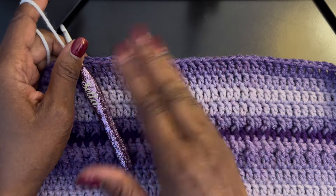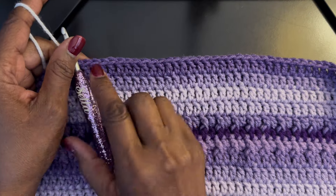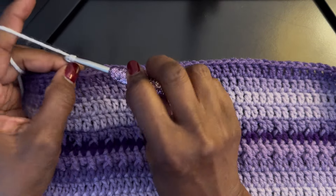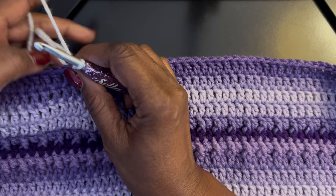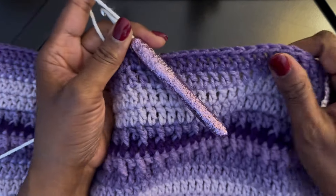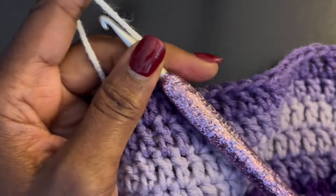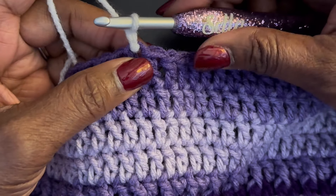Once you have finished whatever you're making and you need to do the reverse single crochet, this is like your last stitch and I like to go ahead and chain one. I'm going to move in close so you can see a little better — I'm using a contrasting yarn so you can see it better.